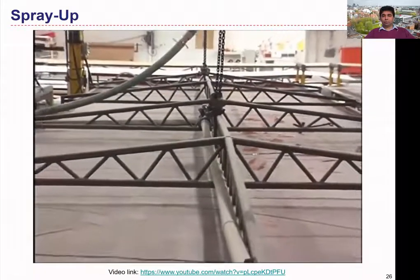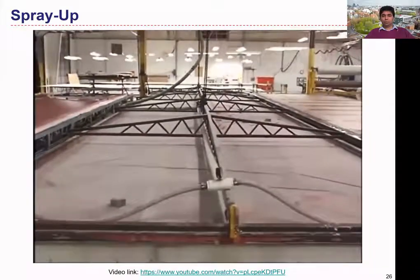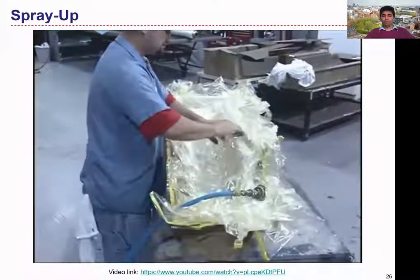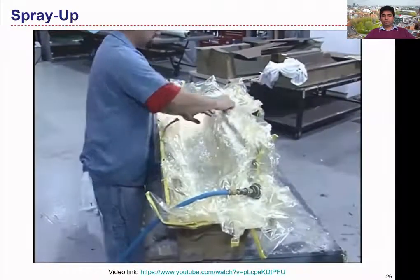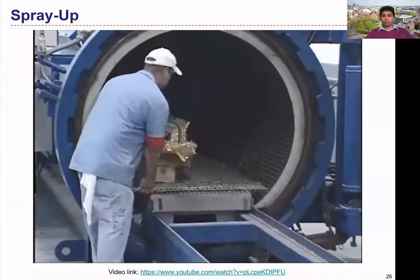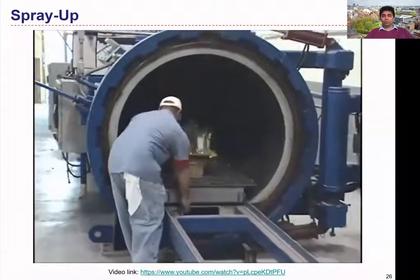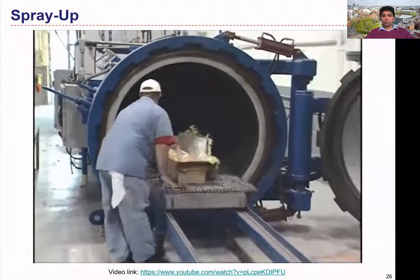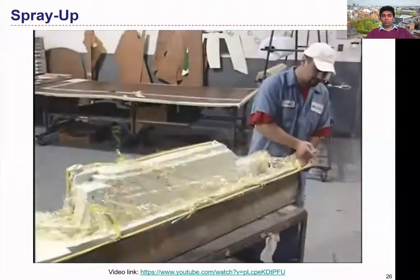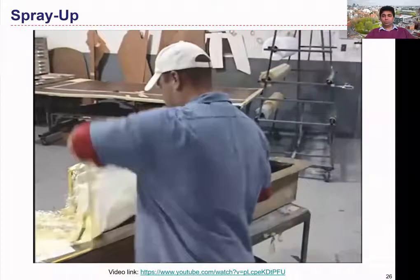Vacuum bag molding is effective in producing relatively large and complex shaped parts, including those having compound contours. In autoclave molding, the layup is bagged, sealed, and evacuated of air and other volatiles under vacuum, then placed in an autoclave and exposed to heat and high pressure. This makes the most fully dense and strongest composite possible. Autoclave molding can also be used to adhesive bond assembly parts and provide curing. Curing pressures can range from 50 to 100 pounds per square inch, or 345 to 690 kilopascals.